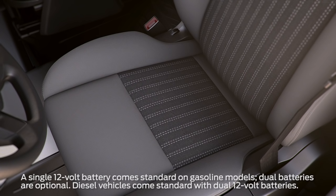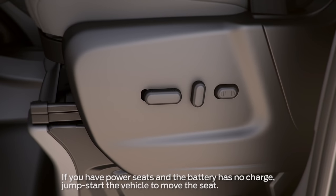Now let's talk about how to replace the 12-volt battery. It's located inside the cabin under the driver's seat. First, you'll need to move the driver's seat all the way back.